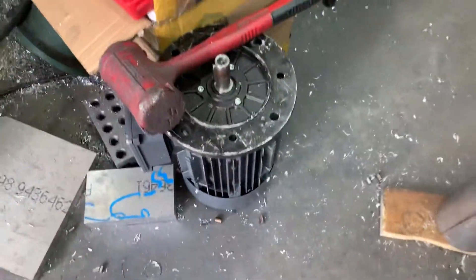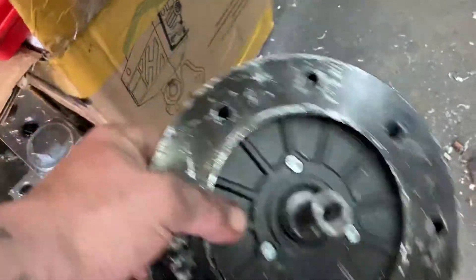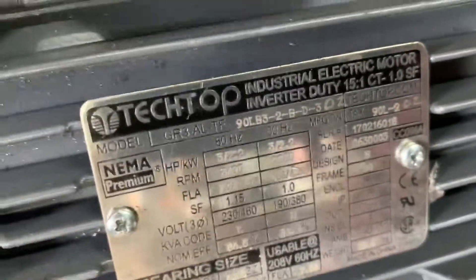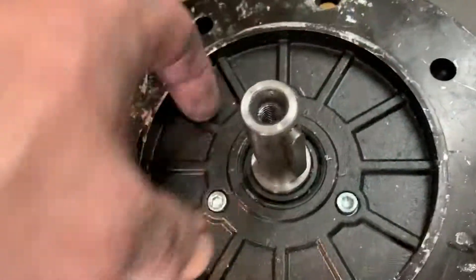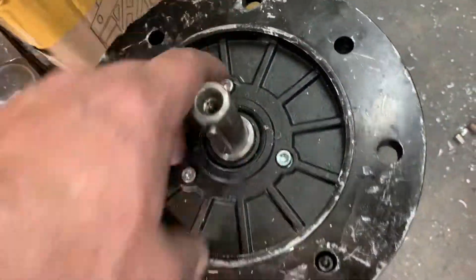This one's a Tech Top 3600 RPM motor. I had this one custom balanced. You can see the specs if you ever want to get one — Motor Connection on eBay has them. They turn the shaft down to 19 millimeter, rekeyed it, balanced it, and put better bearings in it. I think it was about $550 to $600 somewhere around there. It's been a great motor.